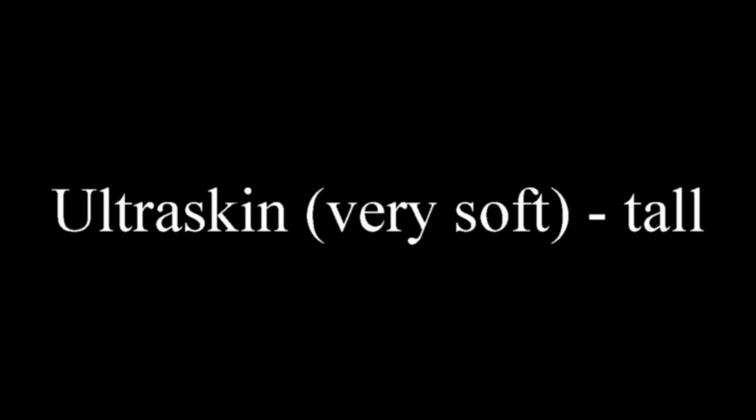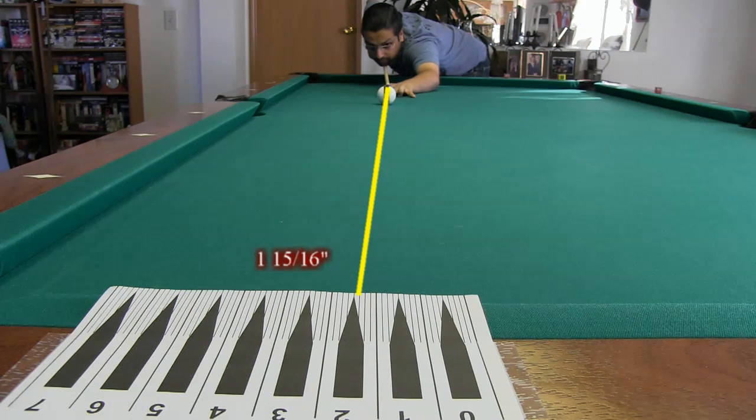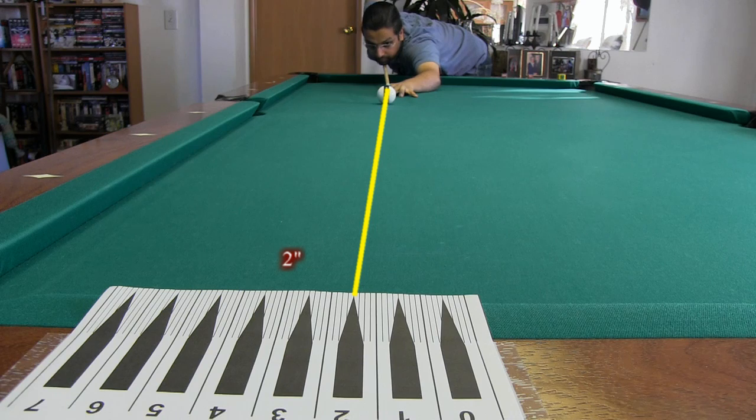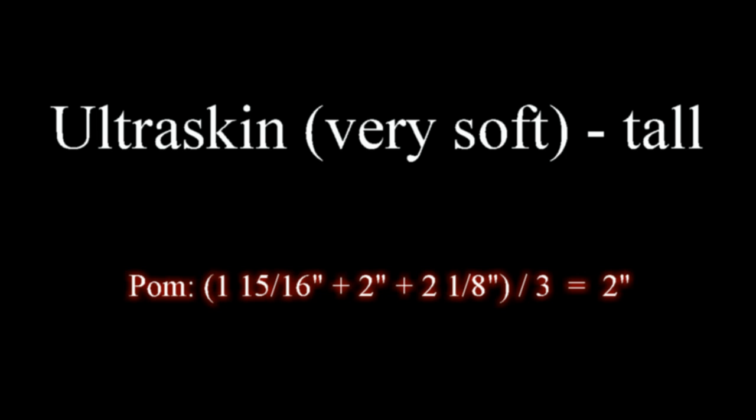The first tip tested was the Ultra Skin Very Soft at the tall tip height. All of the results are summarized and discussed at the end of the video, so if you get tired of watching all of the shots, skip forward to the results section. The first shooter is Pom, a fairly good player. He was fairly consistent with an average squirt of two inches.